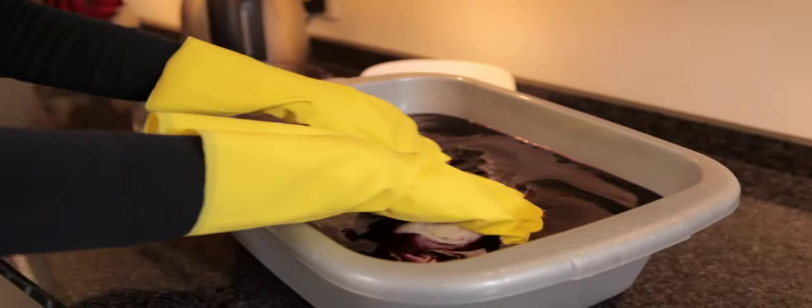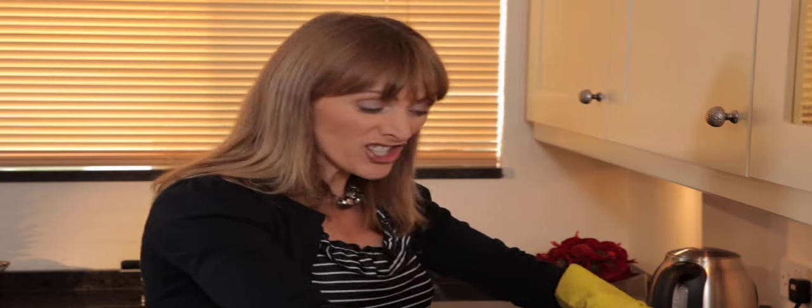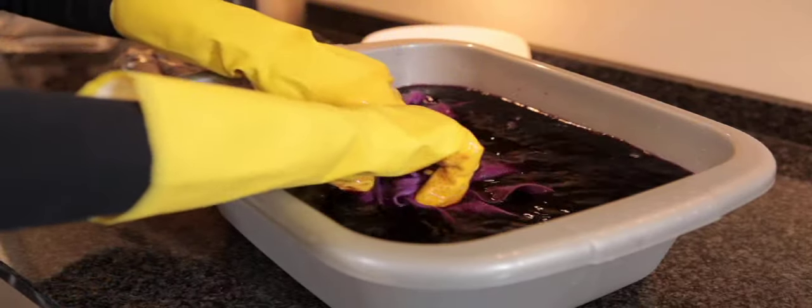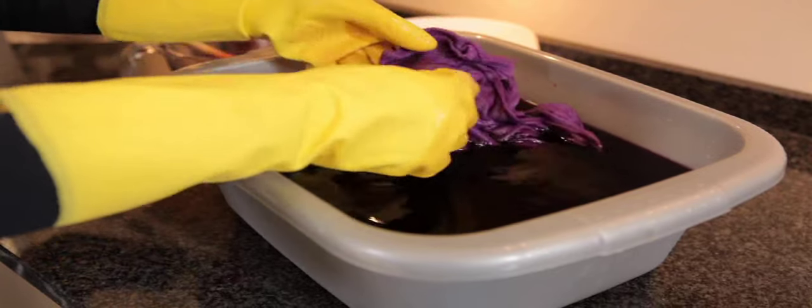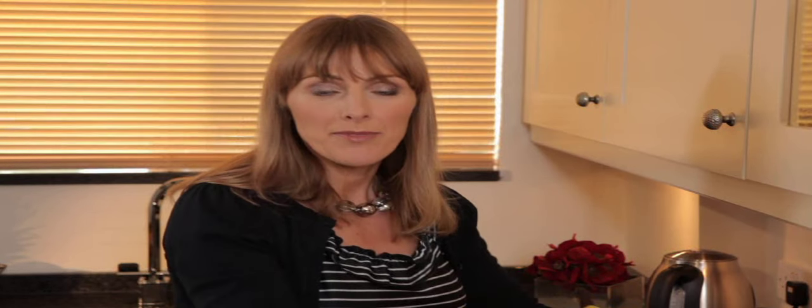Take your damp items ready to be dyed and work them through the solution for around 15 minutes. Make sure you get into the seams. Then repeat this process every now and again for around 45 minutes total.